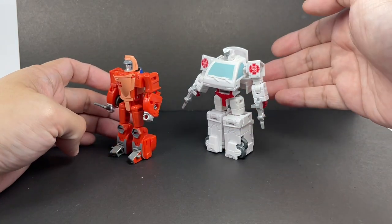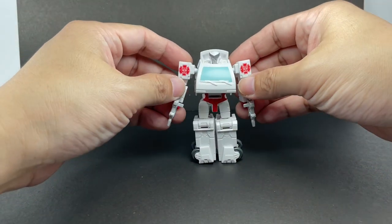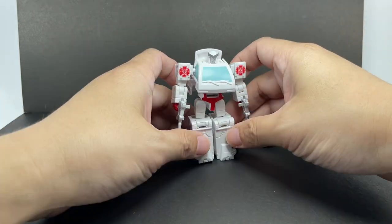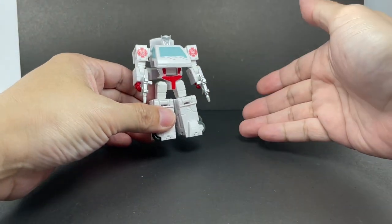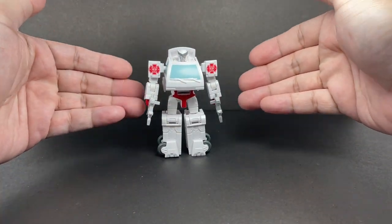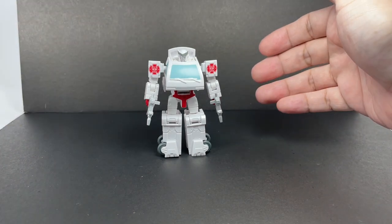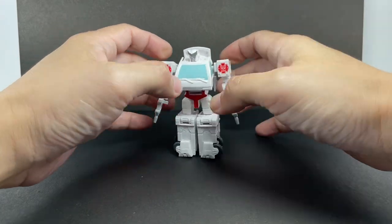In terms of engineering, this one is properly engineered. This one is just a big mess and I don't know what they got into. You guys are clearly capable of making a beautiful Transformers figure — why didn't you do it like this? Enough ranting.